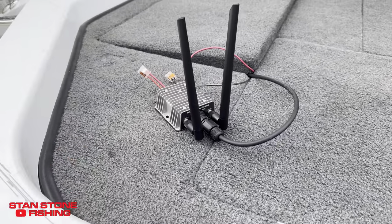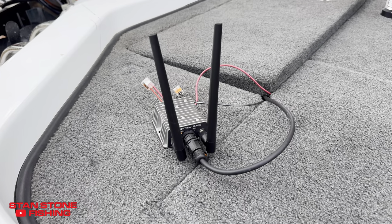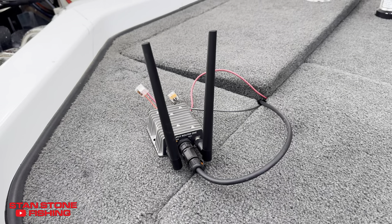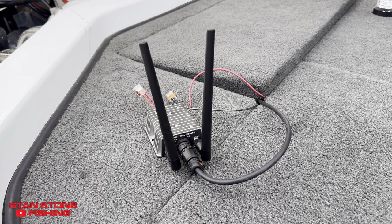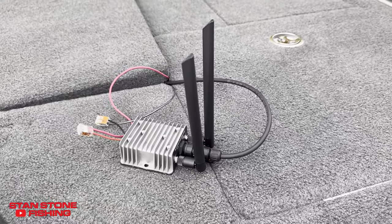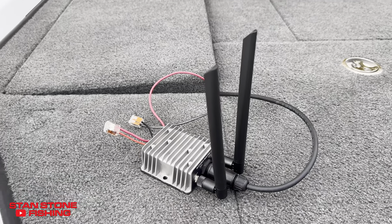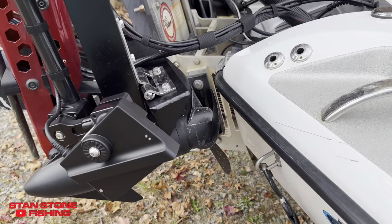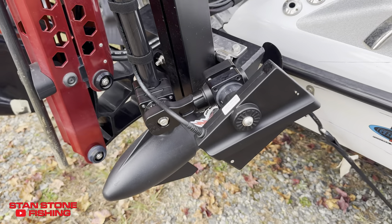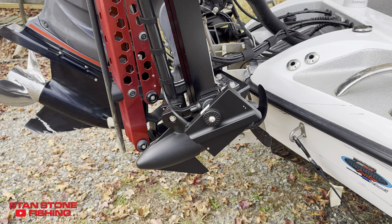I just wanted to show you how simple it is. Connect with the router just like any other Wi-Fi, using your iPad or iPhone with an app. Forward-facing sonar with three views: forward view, down view, and perspective view. We are going to try it out on the water today and see how it does.